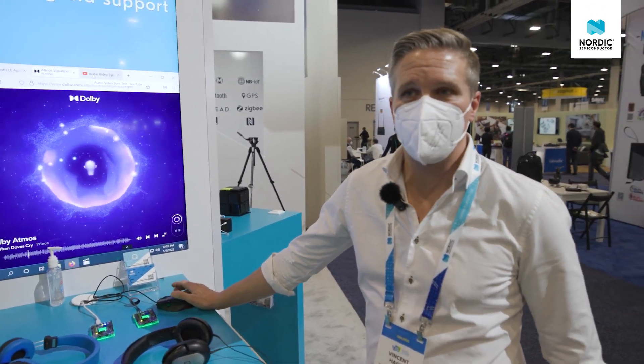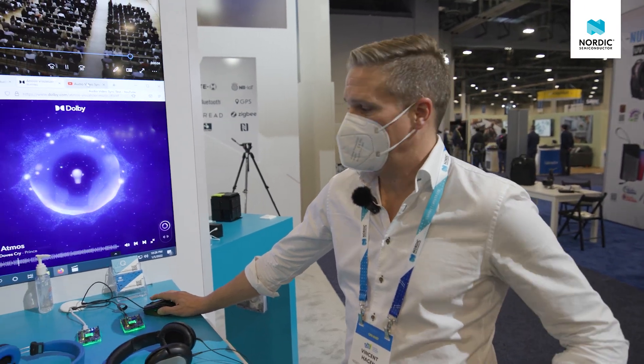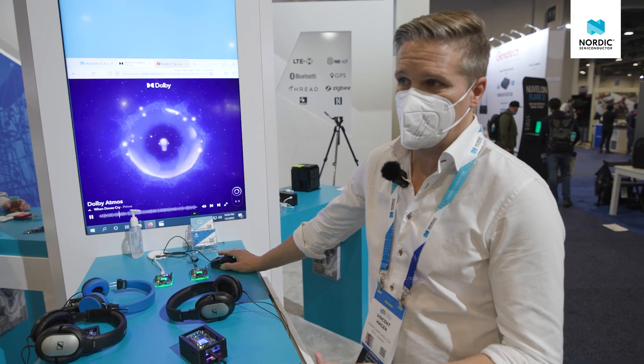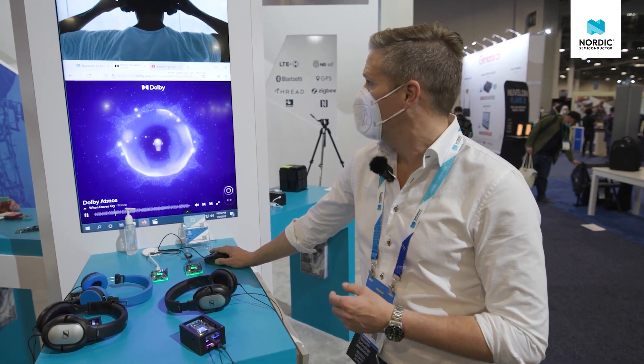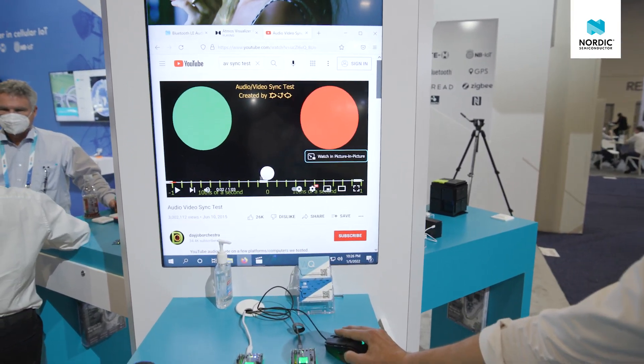The other aspect of this demo that a lot of people are concerned about is latency. They want to know how fast a signal can get from your actual device up to your earbuds, to avoid issues like lip sync problems, as well as gaming systems, which are very concerned about latency. To demonstrate that, we use this audio-video sync window here.